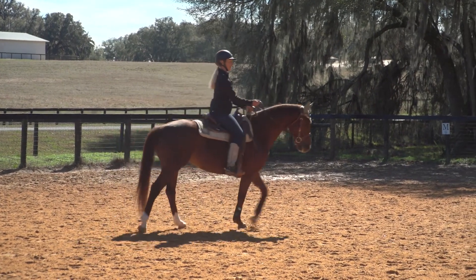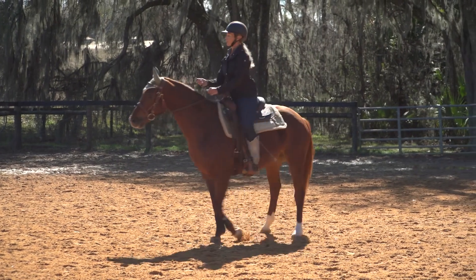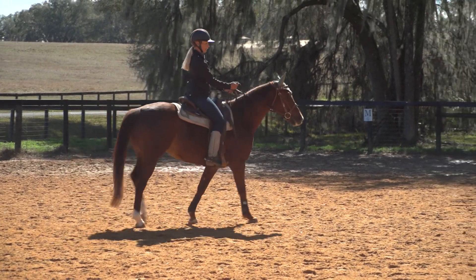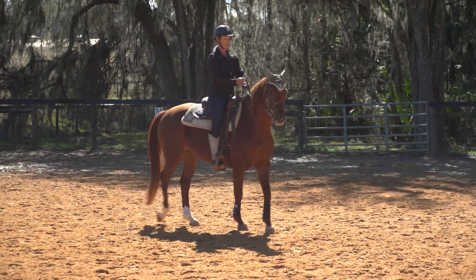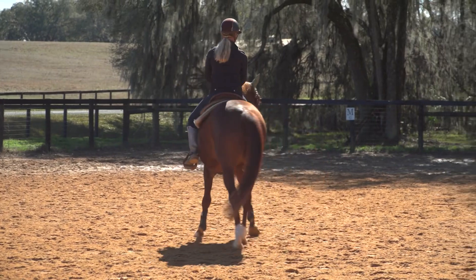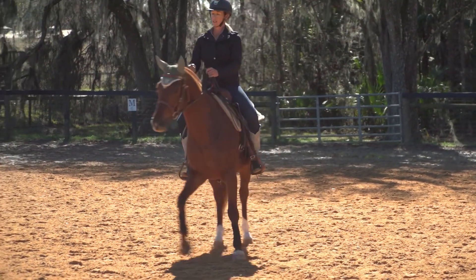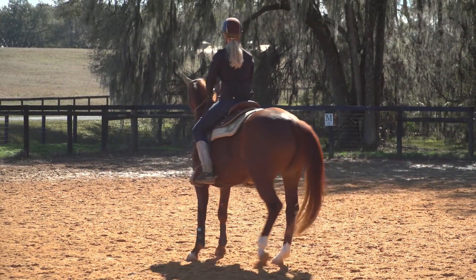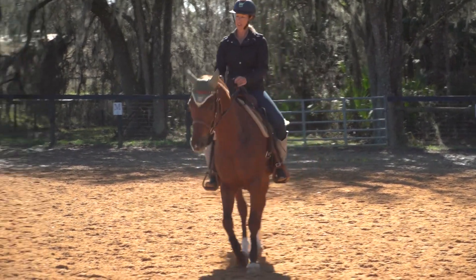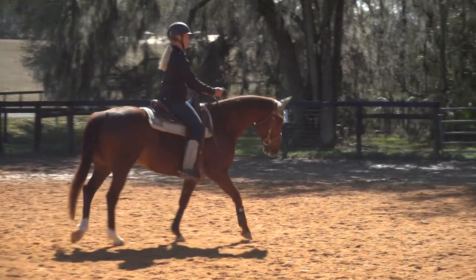Let's do these isolations first on the right rein. I'm going to take the hind end around the front, keeping a good rhythm with her hind end. Then front end around the hind, pushing the outside of Kitty Hawk around the inside hind. As my mentor Frank would say, if you can't pull, you have to push. Walk her forward.